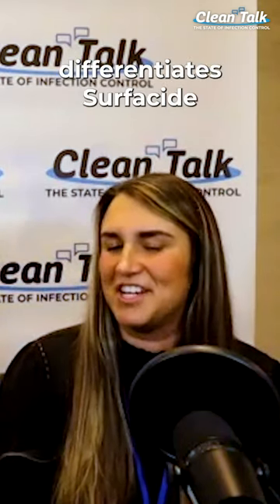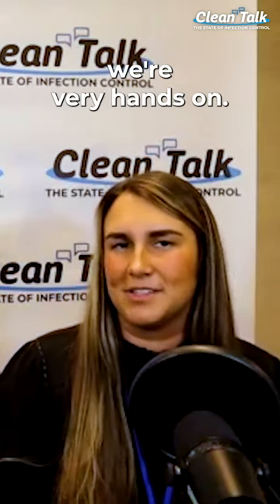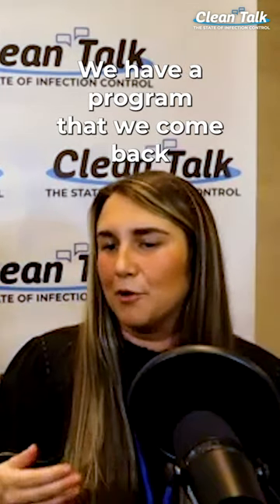Another thing that really differentiates Surfacide from some of the other UV companies is we're very hands-on. We're not a sell-you-your-UV-and-leave. We have a program where we come back in 30, 60, 90 days.